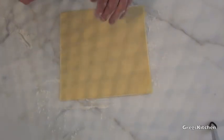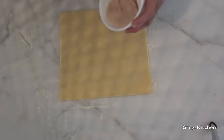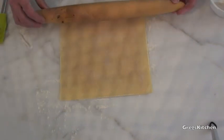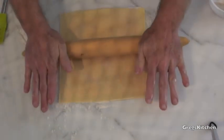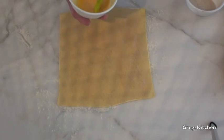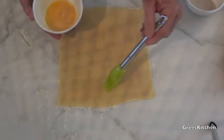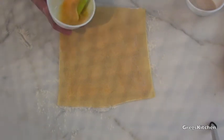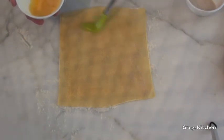just so the puff pastry doesn't stick there. So now I've got the puff pastry down, I'm going to sprinkle half the sugar and cinnamon mix over the top. Now I'm going to get a rolling pin and just roll that in. Once you've done that, I'm going to get this egg and spread it over the top of this puff pastry.